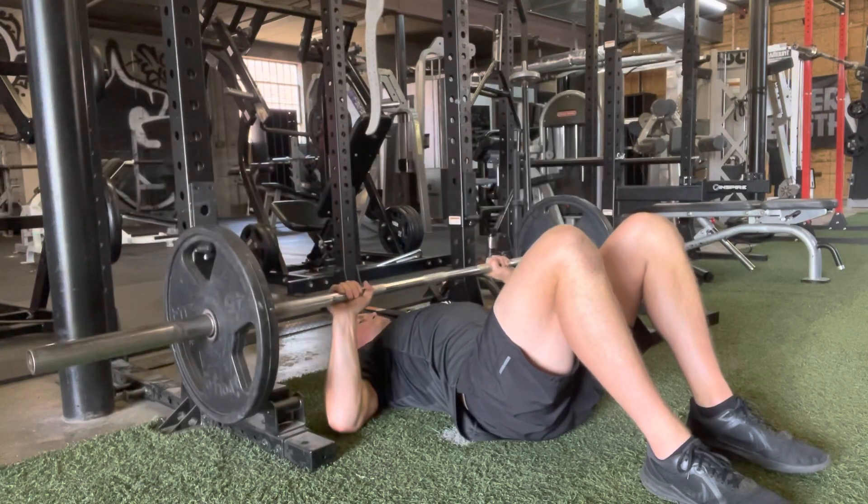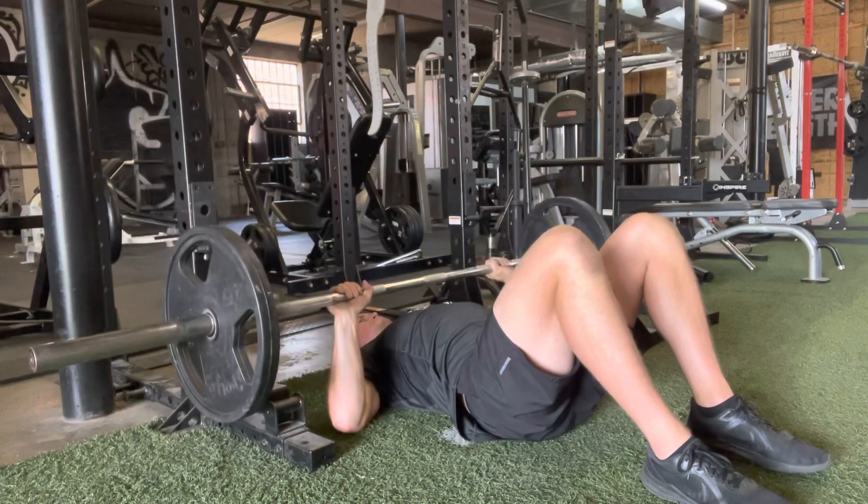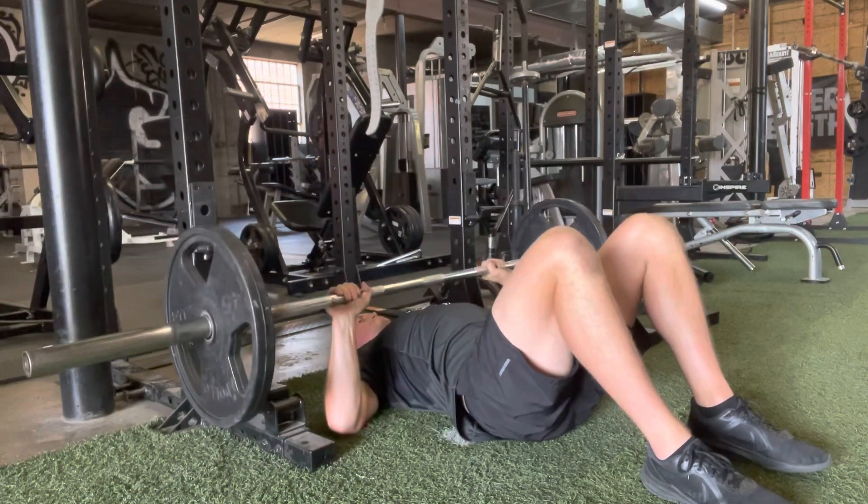We're going to come down and gently tap our elbows to the ground. The key here is we don't want our elbows to bounce off the ground — we want to control it and explode up.